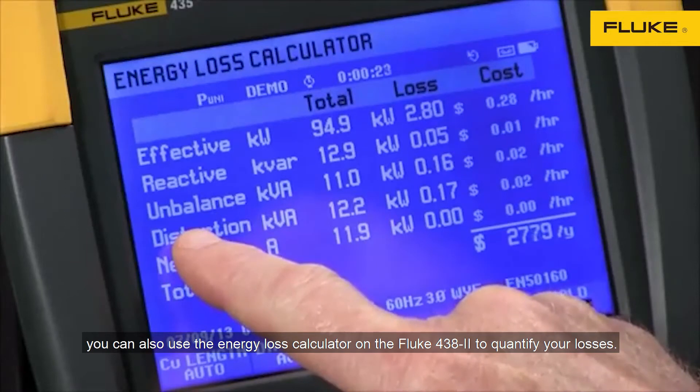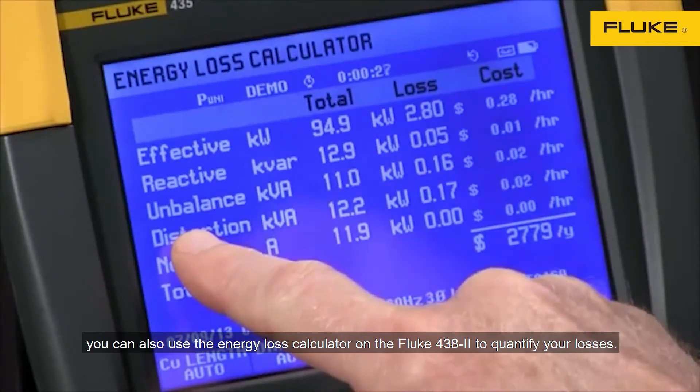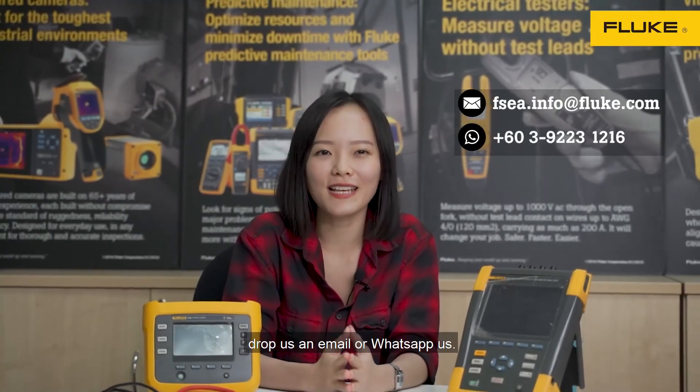Apart from your electromechanical systems, you can also use the Energy Loss Calculator on the Fluke 438 Series 2 to quantify your losses. If you would like to know more about this, send us an email or WhatsApp us.